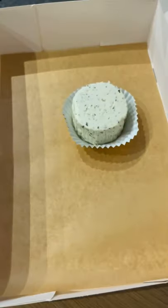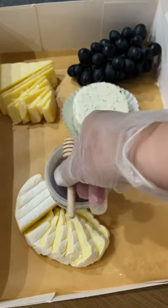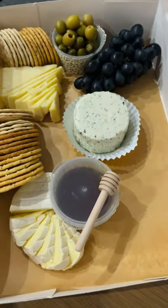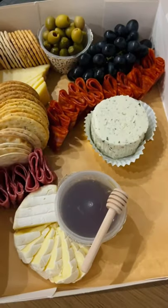I love brie and extra mature cheddar, so that's what I've chosen for this one. Grapes are a must for me, but you can use any fruit you like. I like to add some honey for the brie, and olives and cornichons make great palate cleansers.